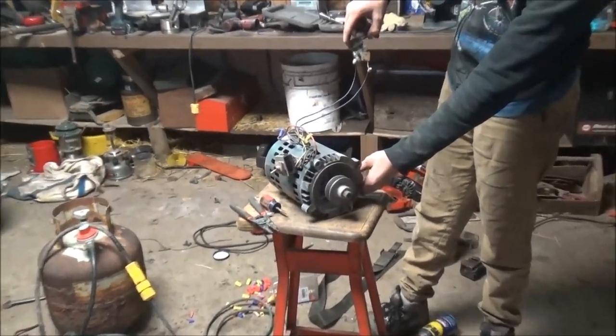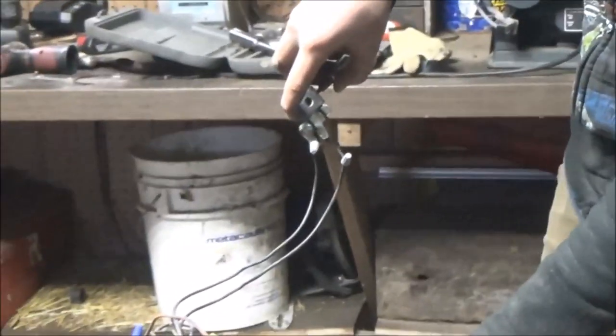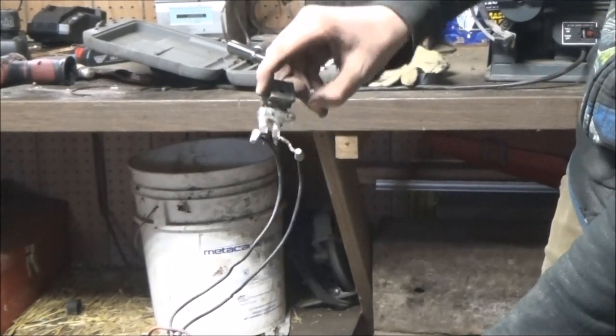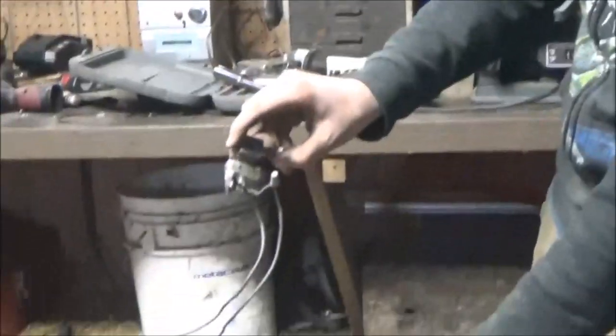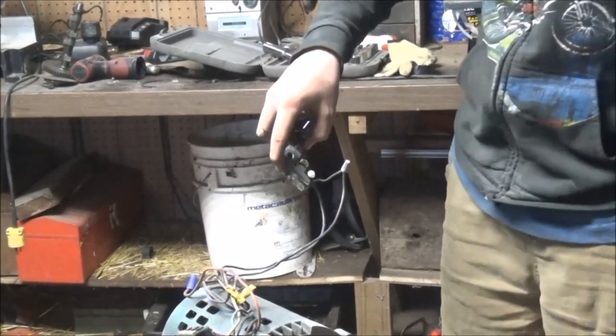You flip the switch - it's like this. When you want it off, it goes like this. That's how it works. My dad had to teach me how this works. See now how it's not going to mount in the thing - it goes on that thing you painted.